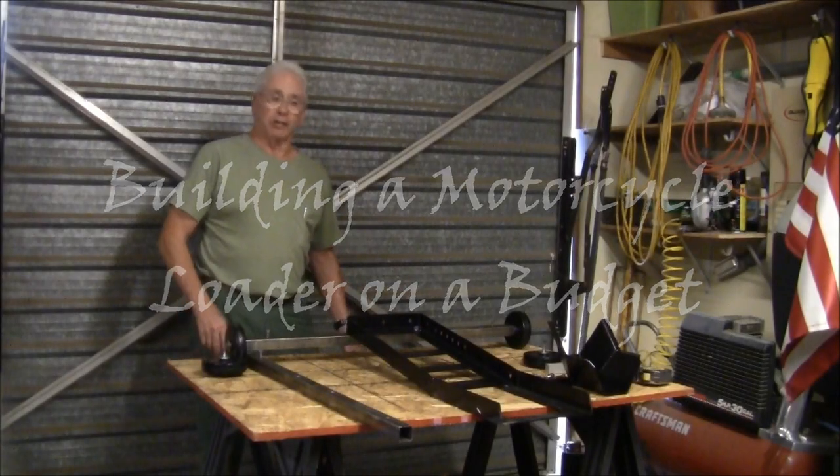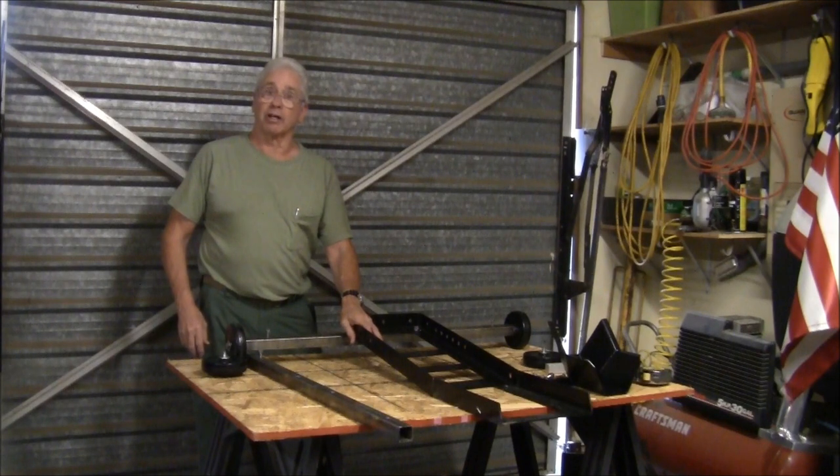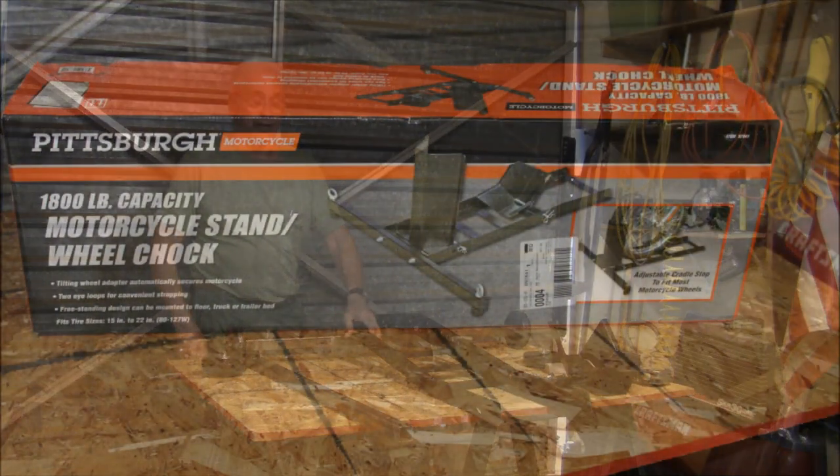Hi, I'm KTM Pappy. I'm going to show you how I built a trolley for my self-loader using the Pittsburgh wheel stand, motorcycle stand.